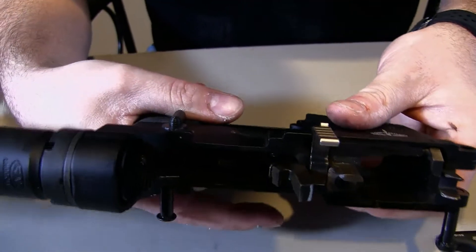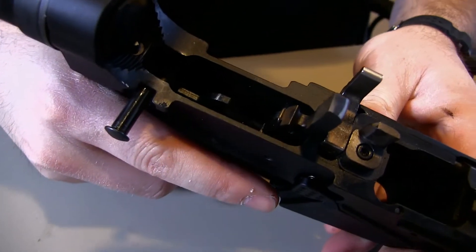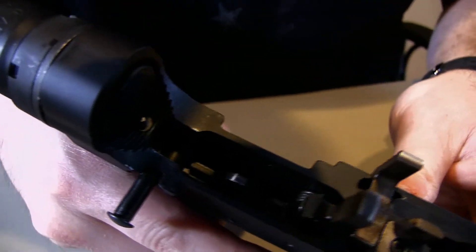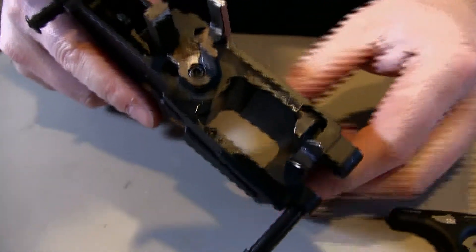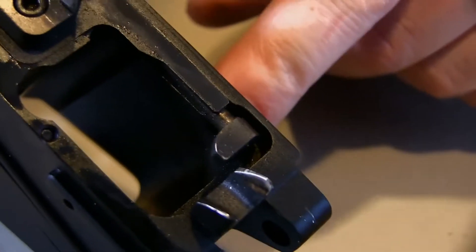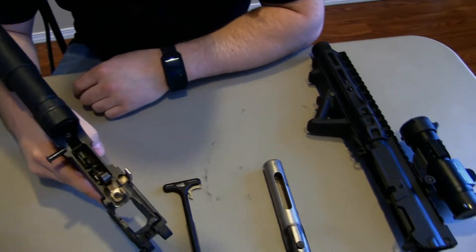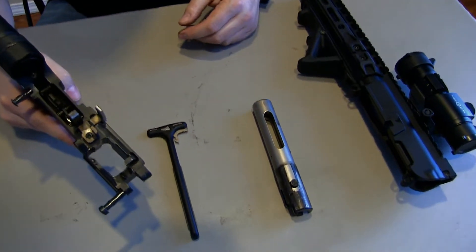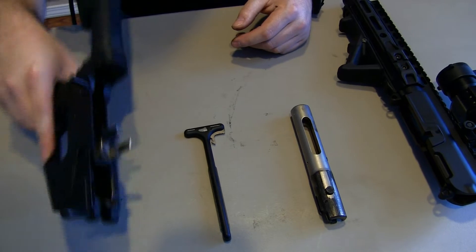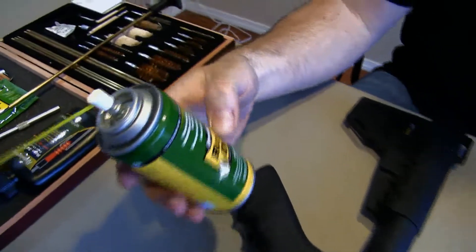I just wanted to show you guys a quick close-up as to what all this looks like on the inside here. Got their little ramp right here. That's basically how you take this thing apart — it's really simple. I'm going to show you how I clean it. Normally I use gun scrubber but I couldn't find that, so I got Remington gun oil — it's for cleaning as well, so it'll work.